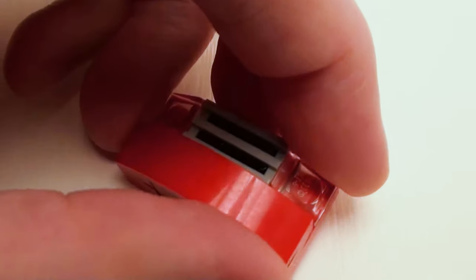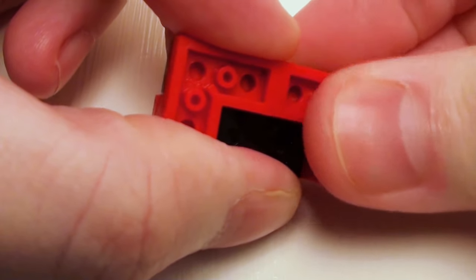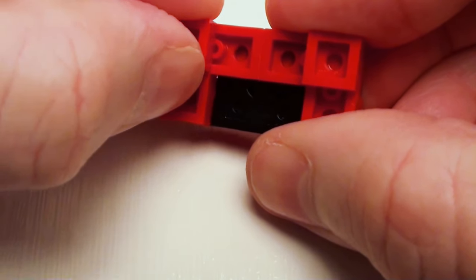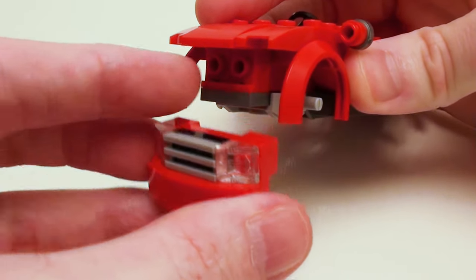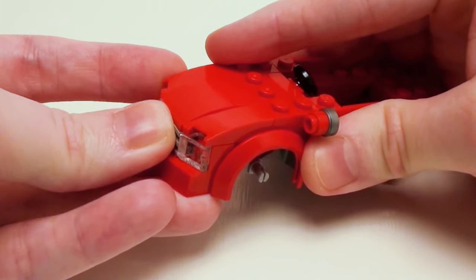Let's flip this over, and on these two areas here, a pair of 1 by 1 plates. Now let's take our front grille assembly and slide it right on the headlight bricks — it should snap right in place.